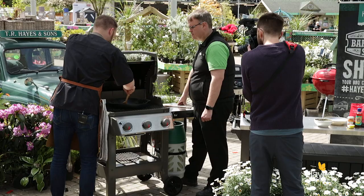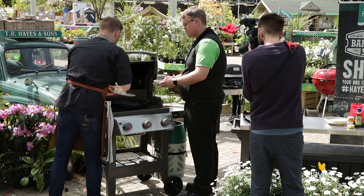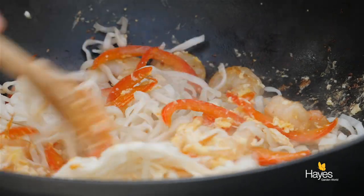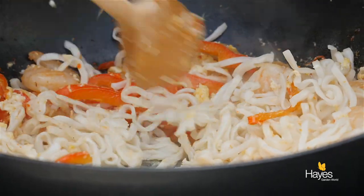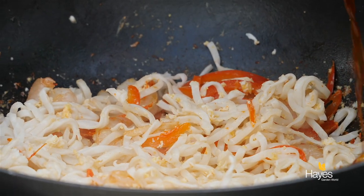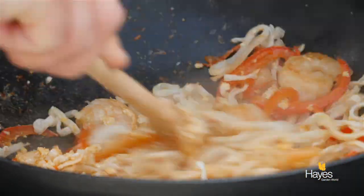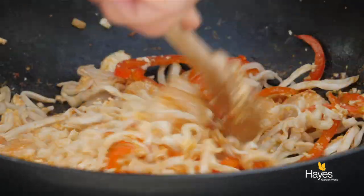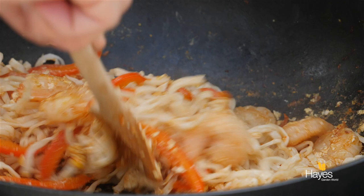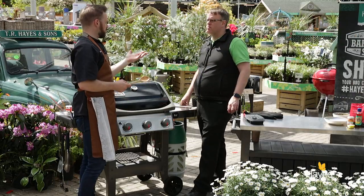I'm going to pop these noodles in as well — we'll coat these first and then we'll pop that sauce in. These are pre-cooked; if you buy the dried ones then just follow the instructions on the pack so that they are cooked before they go in at this stage. Then we'll drizzle the sauce all the way over. Stir that round — you can really smell the fish sauce, that's just going to give us a nice savoury note. Keep the bottom of the wok nice and clean. We'll pop the lid down for another 30 to 45 seconds, just to let those noodles warm back up and then we're ready to serve.